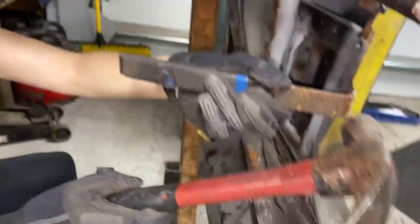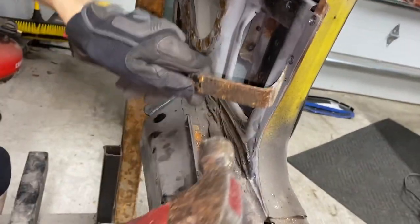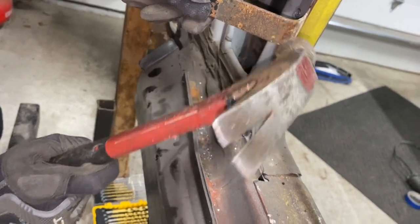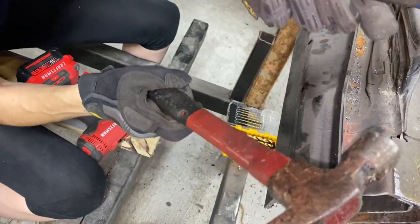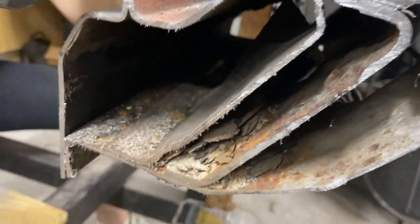See if it pops. No, you didn't really get in there. Gotta get between those pieces. And you got it. Really? Rust inside the rocker.